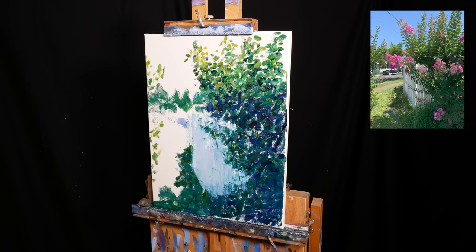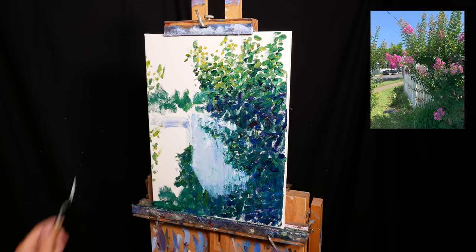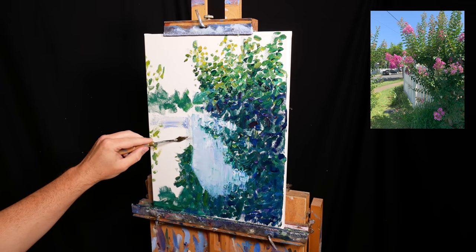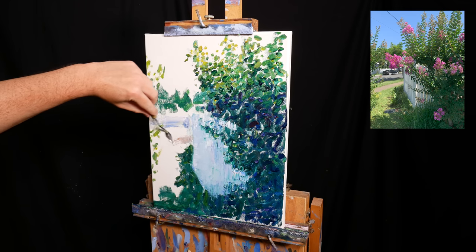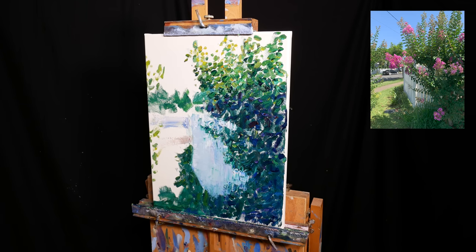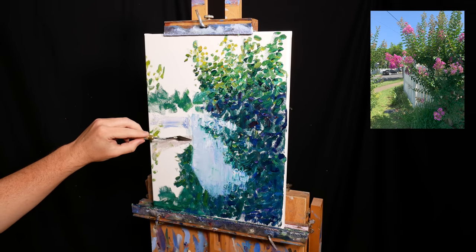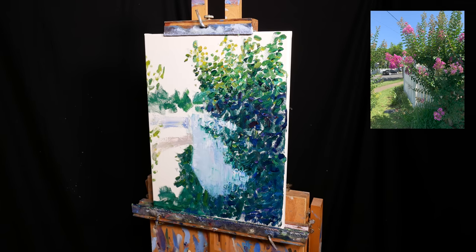I move on to the light parts in the painting, starting with the road on the left-hand side. One of the key features of this painting is the play between strong lights and strong shadows — there needs to be a sharp contrast between them, but they also need to work together as a whole. I use a palette knife to gently scumble colour over the surface, leaving parts of the bare white surface exposed. This gives a rough, painterly finish, and it mimics the flickering highlights you would see in life.